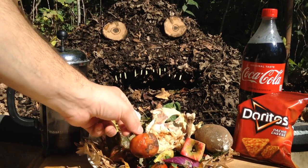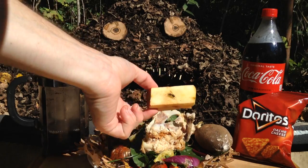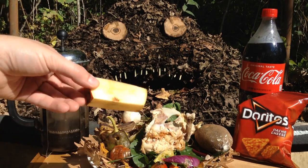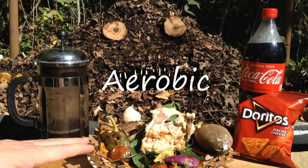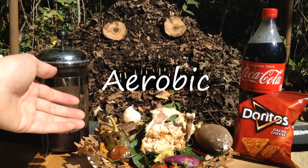Then we can add things from the garden. I've got a few rotten tomatoes here. I've got an apple core. Don't worry about the seeds — that's all just going to get turned into the pile. Even if they do sprout, you just turn the pile over. That incorporates a bunch of oxygen. We want to keep it aerobic, which just means it decomposes in the presence of air.